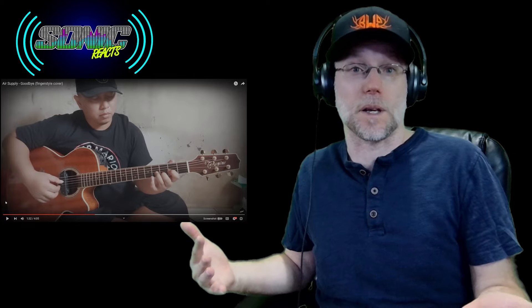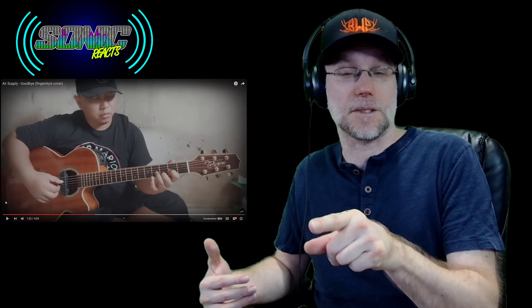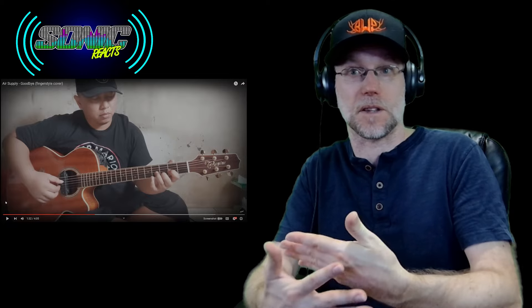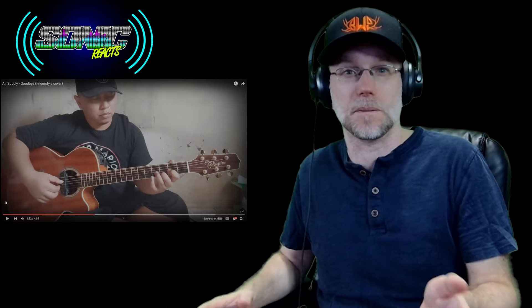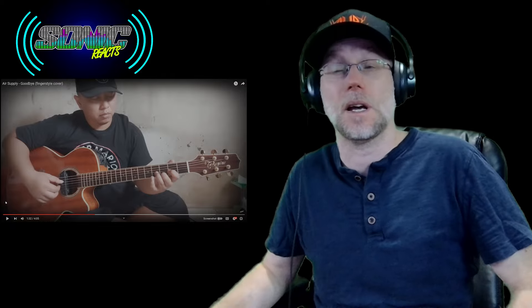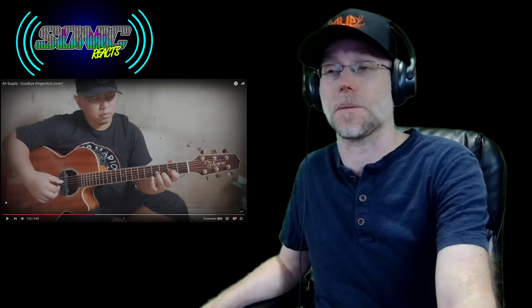As a quick side question, what's the device that he has below the strings — in between the strings and the resonating section of the guitar? I'm always curious to know about technology with any instrument, and I don't recognize what that is, so I'm kind of curious. This is unbelievable, though. This is absolutely ridiculous. He's blowing my mind as always, so I'm going to get back into it.